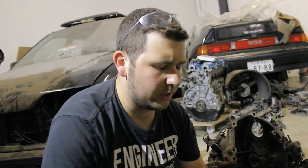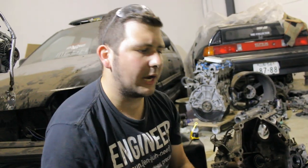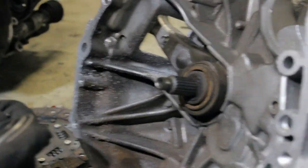Ruben already made a video about an auto-to-manual conversion — a how-to video. I recommend you watch that if you want to know more about the entire transmission switching. We'll also be making a video about it when I do my auto-to-manual conversion, but that's for later. For now, we're only going to replace the throwout bearing.